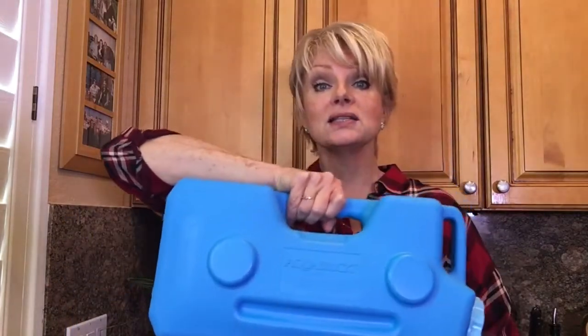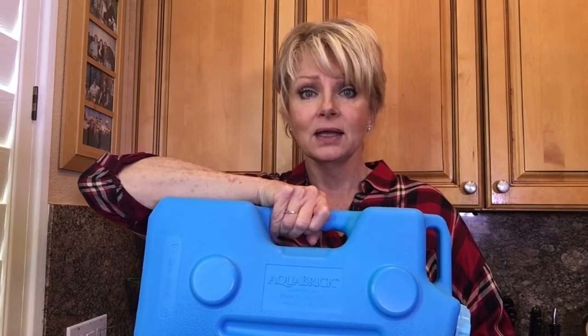So this tap water that I'm drinking now is awesome. But in an emergency, look at this — it weighs, without water, less than two and a half pounds. My three-year-old grandson can carry it.